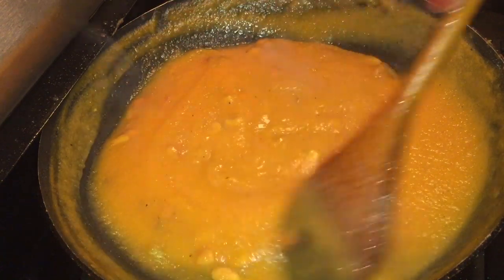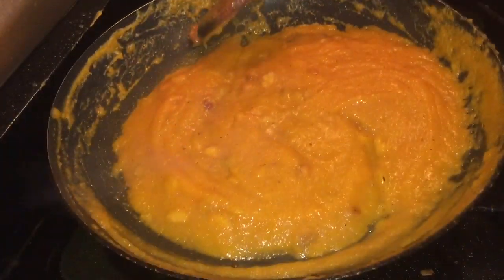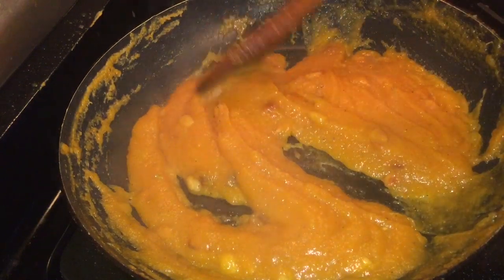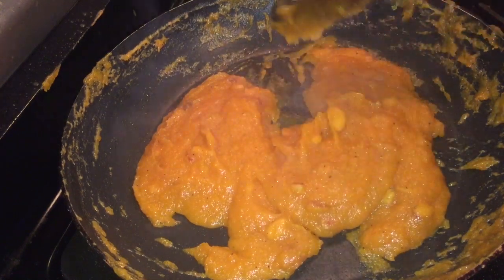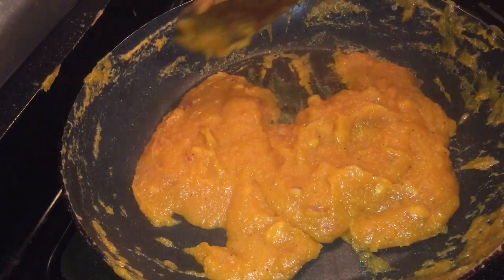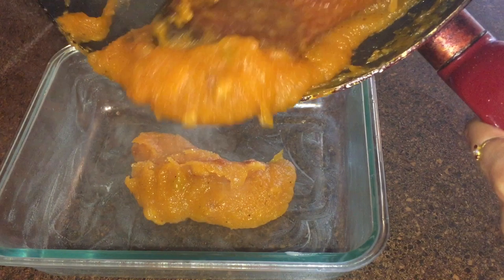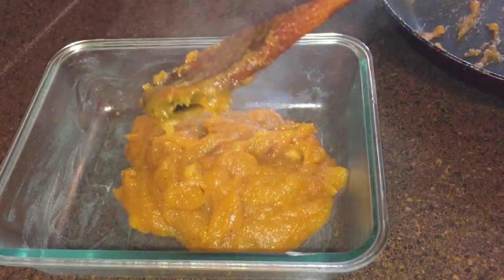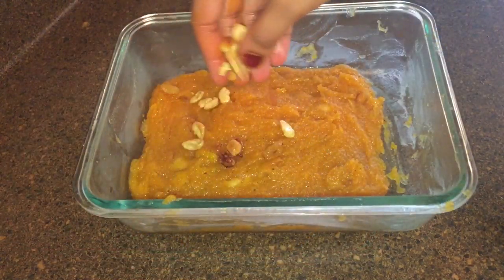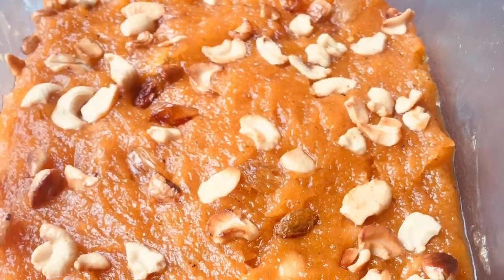I will add 1 teaspoon of onion. Now we have to add a little bit of papaya halva. We will add some cashew nuts and raisins. Now we have prepared the papaya halva.